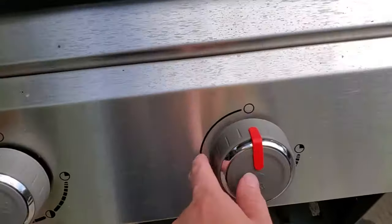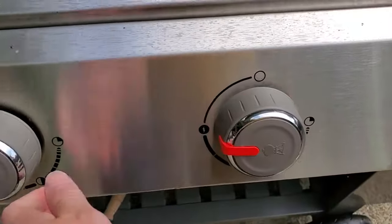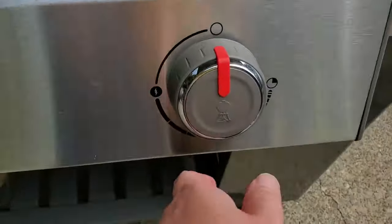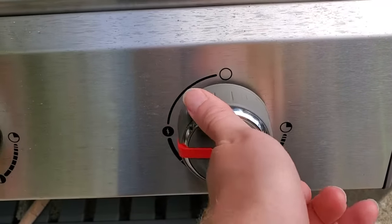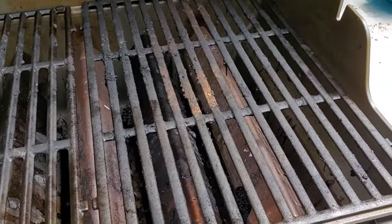Just turning the next burner on is not going to light it. You actually have to turn it to the lighting setting and then press that button to start it up again. I'll demonstrate that — if I just turn this on, it doesn't just light right up. I do have to press that button to light it.